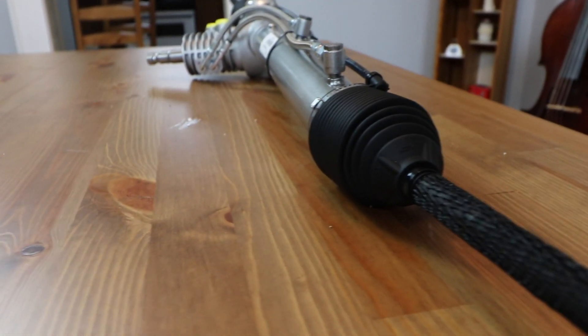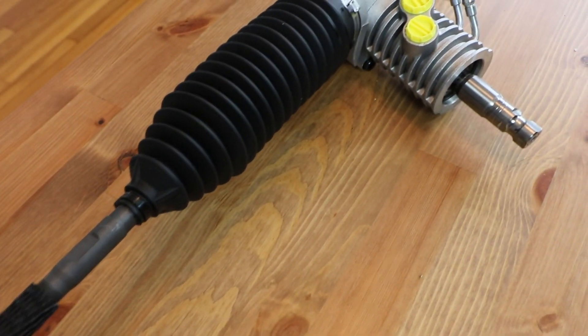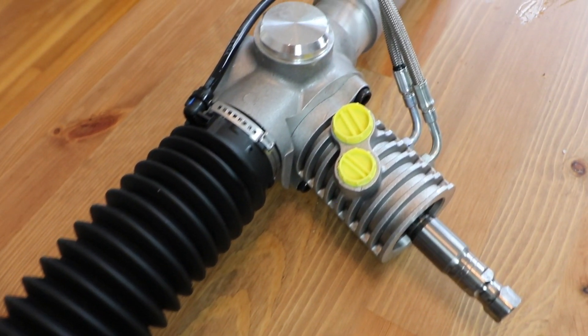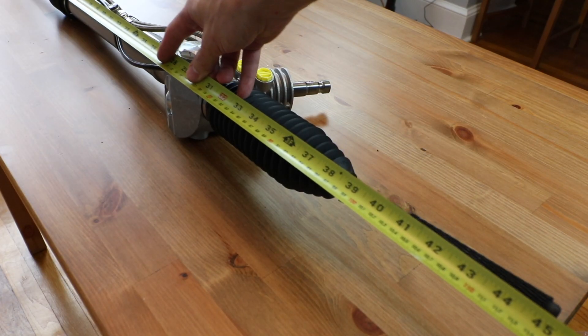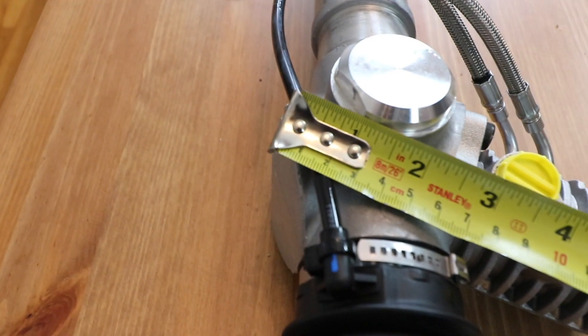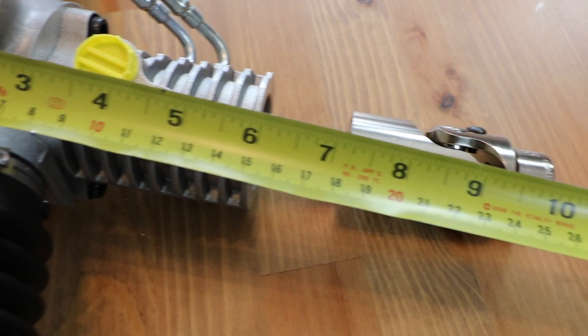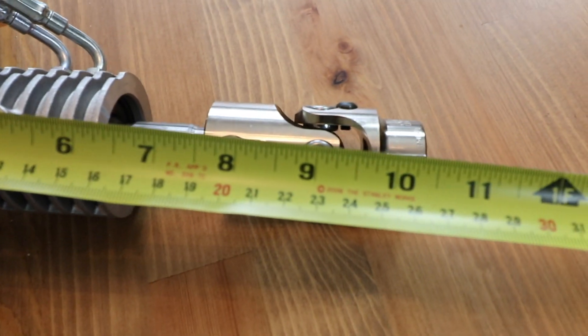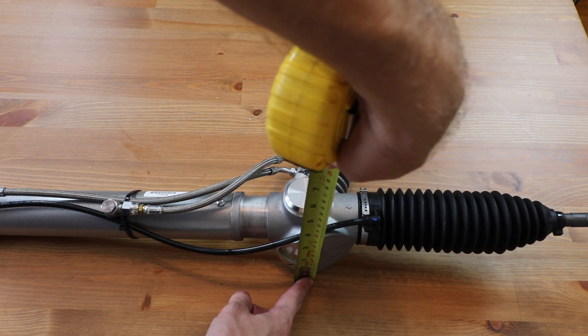The inner tie rods are actually threaded to 9/16 by 18 — that's more common on the 80s and early 90s Fords; eventually we switched to a metric thread. Full width, side to side, I get 44 and 7/8 inches. From the very tip of the steering input shaft to the bottom of the housing, it's 8 and 3/4 inches tall. From the back of the gearbox to the front cover, it's 4 and a half inches thick.